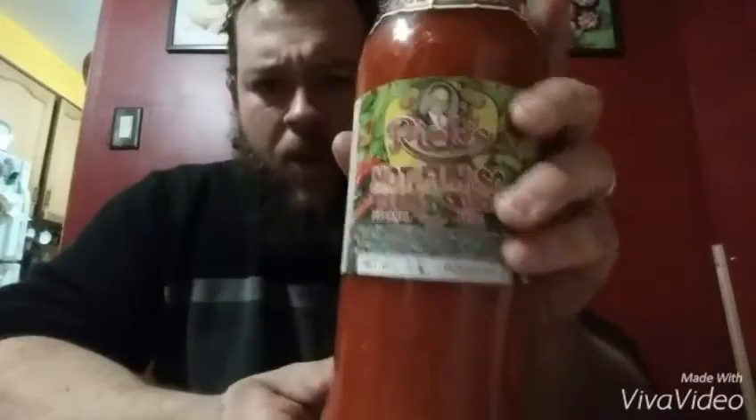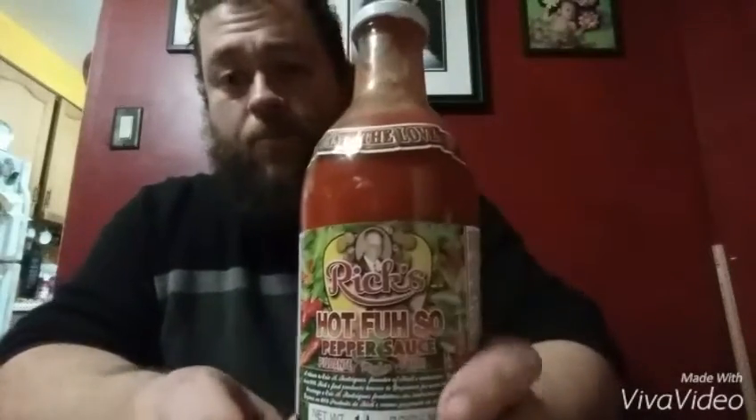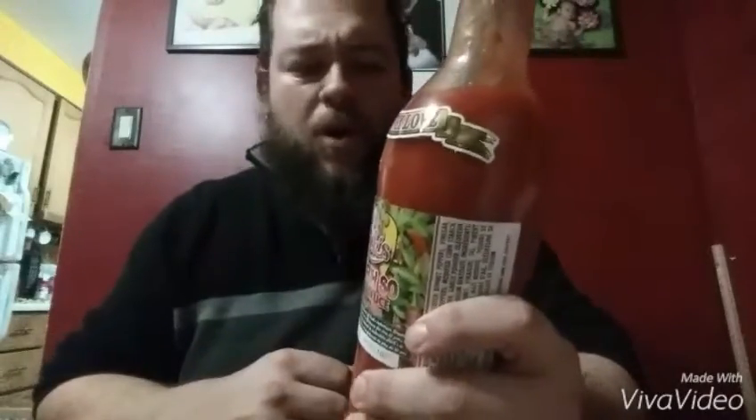I don't think the color is coming through as well on camera, but this is a vibrant red. It's good stuff — very high on my list of sauces. This is definitely gonna be a go-to sauce, and for that price, how can you say no? It's got a great kick — it's like eating a whole scotch bonnet, or maybe a couple in your mouth at a time. Definitely give this a try. I'm Crazy Cunner — stay spicy, my friends.